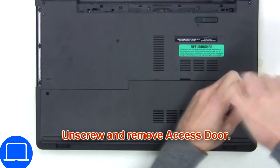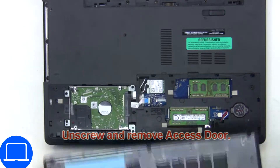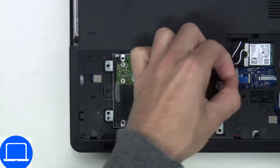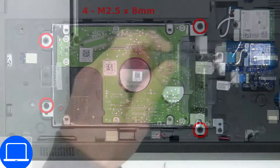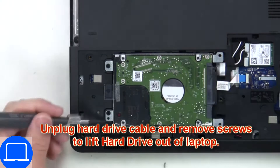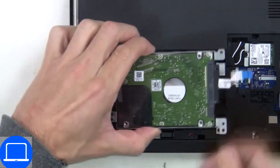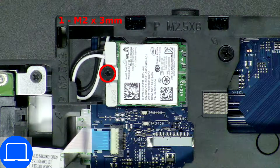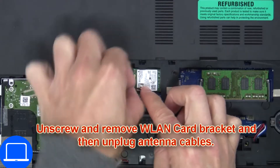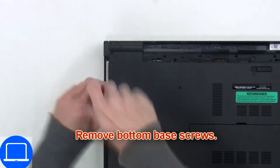Unscrew then remove the access door, then unscrew and disconnect the hard drive. Then unscrew and disconnect the wireless card, then unscrew the bottom base.